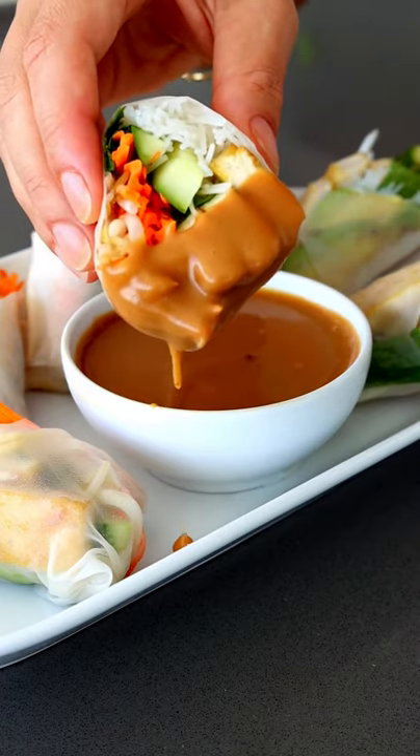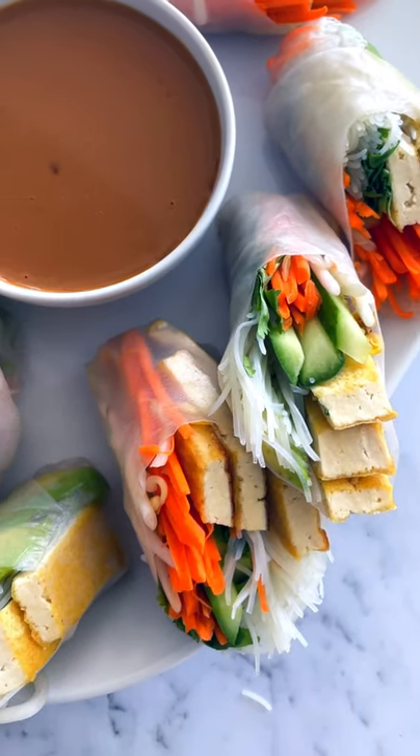Believe me when I say this peanut sauce will become your new best friend. It's super easy to make, great for dipping, stir fries and even salads.